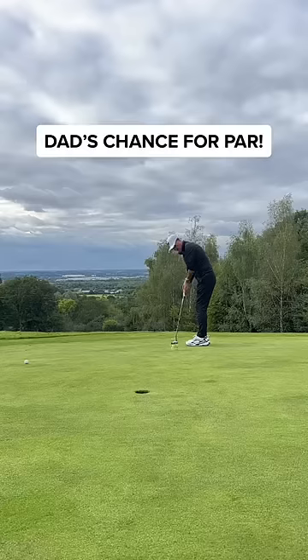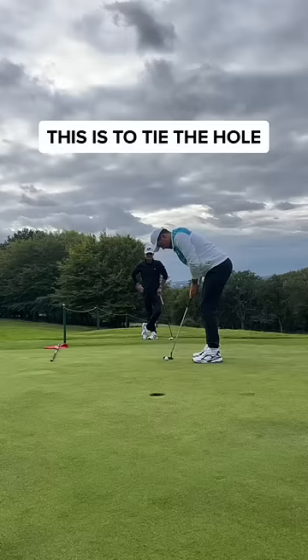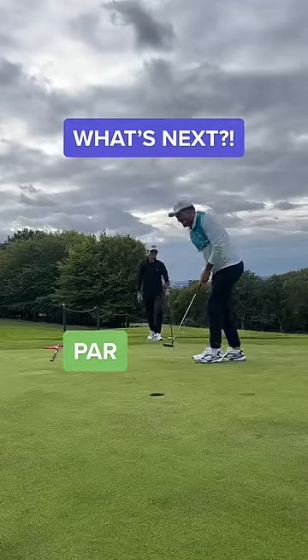This is for par and to put the pressure on — and how clutch is that? What a par. And this ties the match. Cool as a cucumber. Guys, what's next?